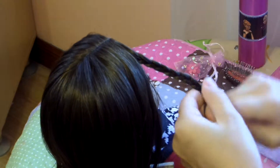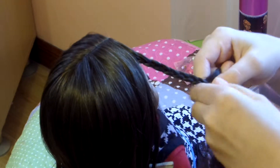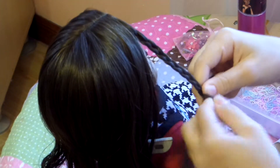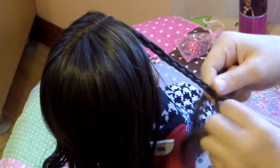I actually want to braid tight, but also not that tight. So I'm kind of braiding in the middle, but it's up to your choice, however you want to braid. I'm just going to braid it all the way down, and it's as simple as that.